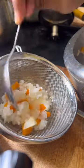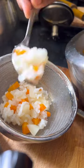Hi all, welcome to mini vlog. Today I am going to make a little bit of a meal for the first series.